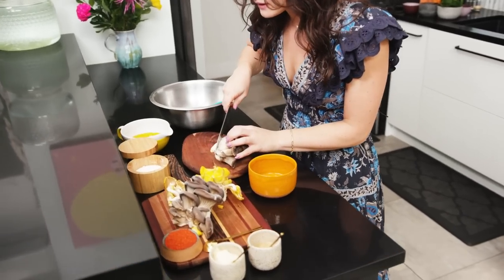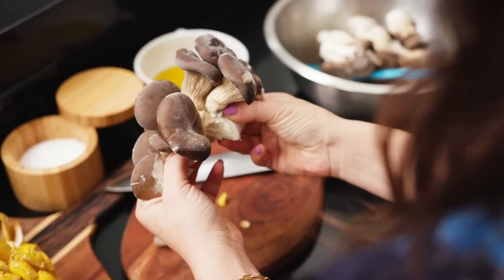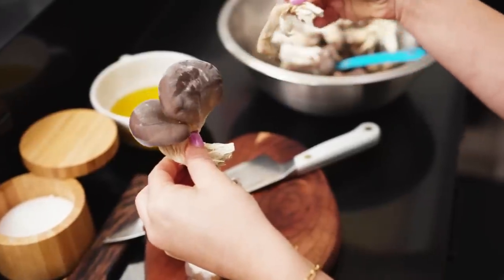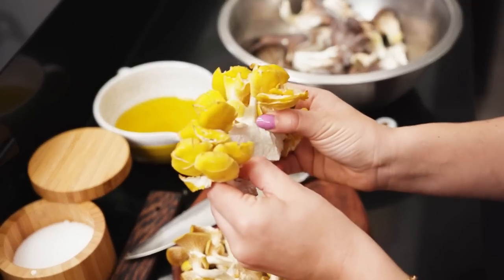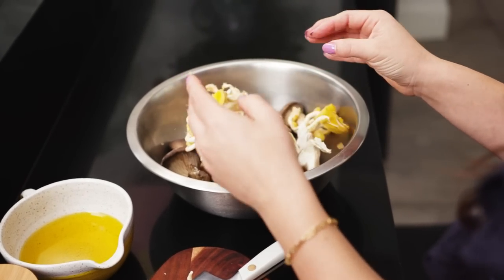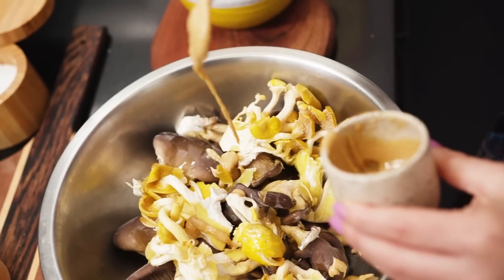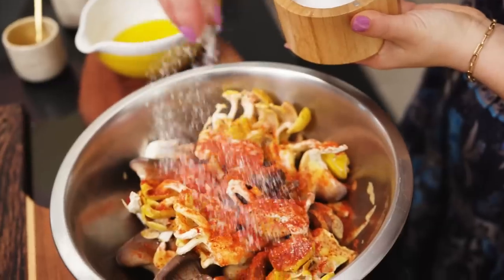I'm going to cut off the very end, and then I like to just pull them apart — they break so easily. Just throw them in the bowl. These are yellow oyster mushrooms; I like having variety of ingredients and thought these were so pretty. First I'm going to oil the mushrooms with some olive oil, then add some tahini and a touch of mayo, spice it up with some espalette pepper, and salt.